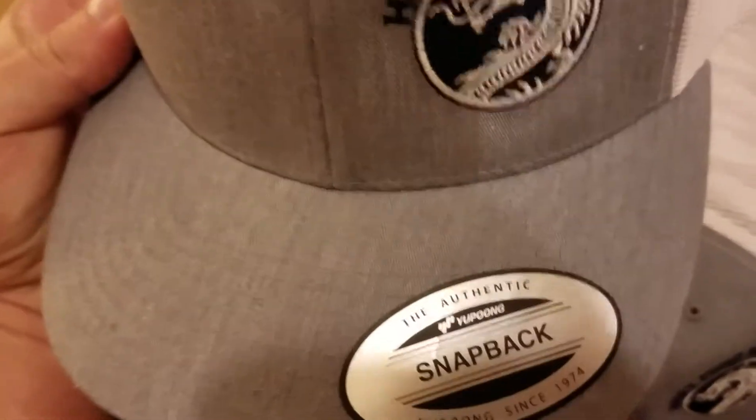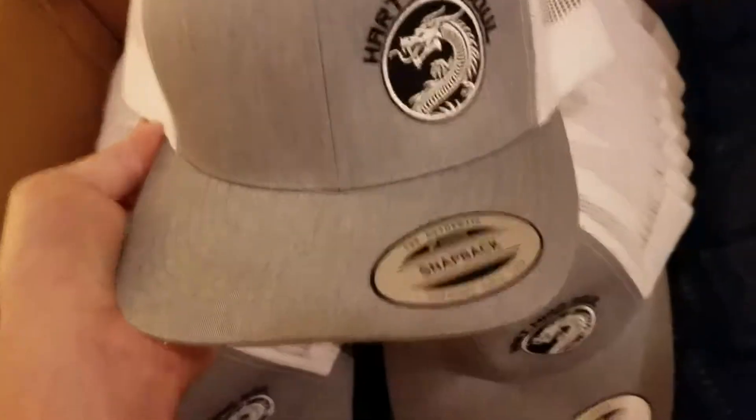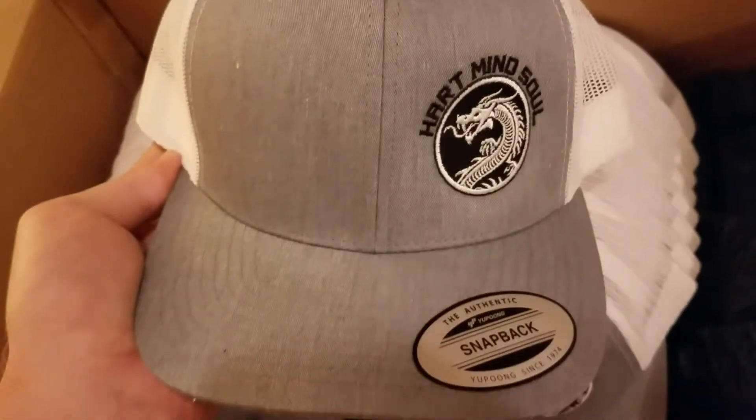Really quality product as far as a snapback trucker goes. We also have fitted and flex fit hats, so make sure you contact us for a free quote today.